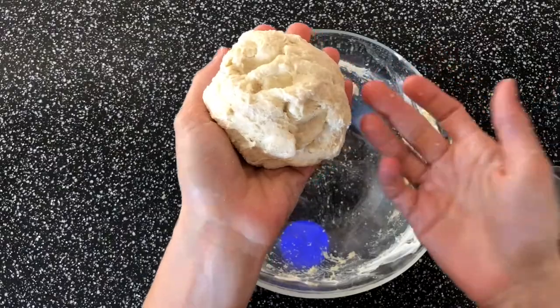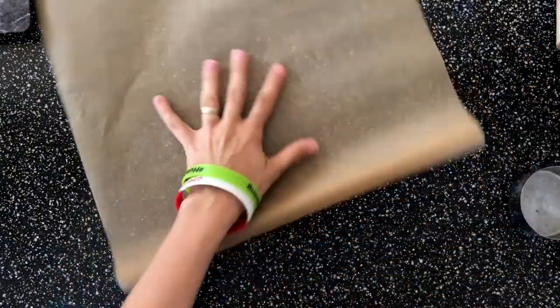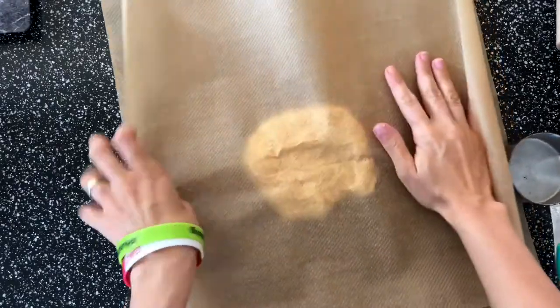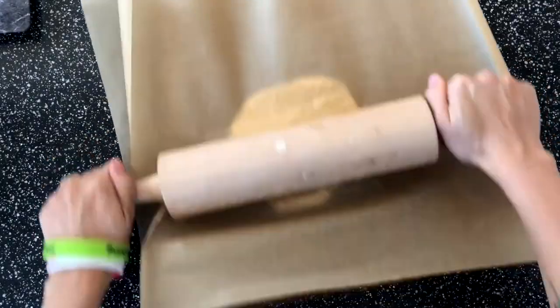That's the done dough. Get two baking sheets, put your dough on one, place a top layer of baking sheet over it, and then make it as flat as you can.